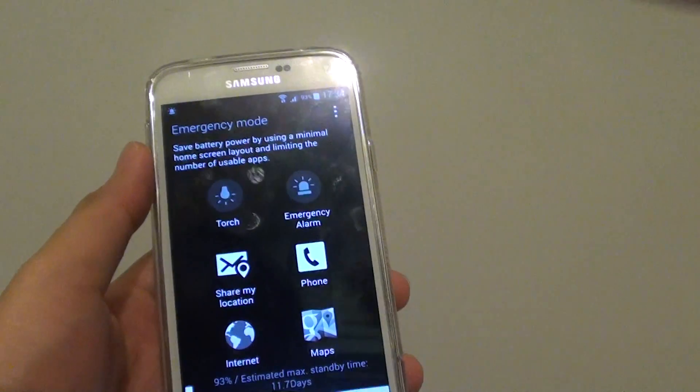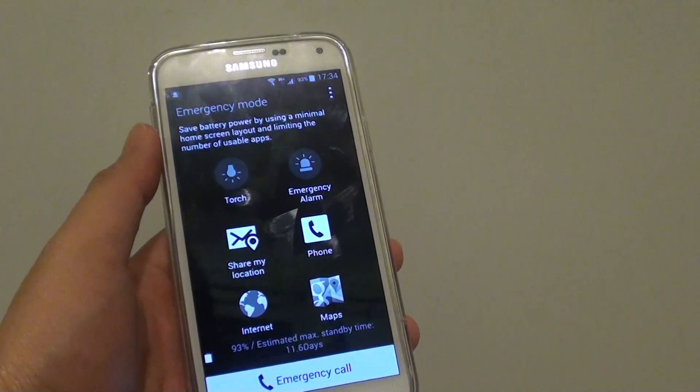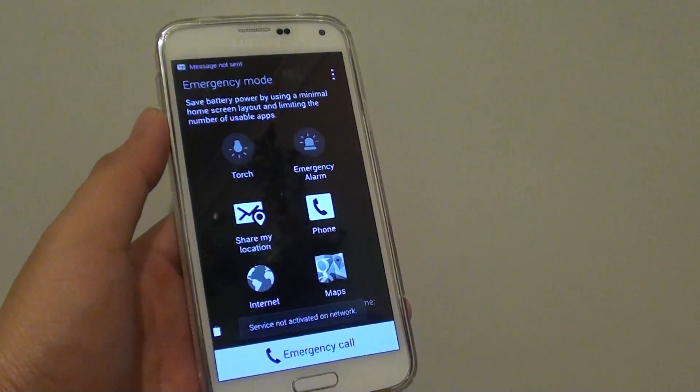That's how you can enable or disable emergency mode on a Samsung Galaxy S5. Thank you for watching this video.